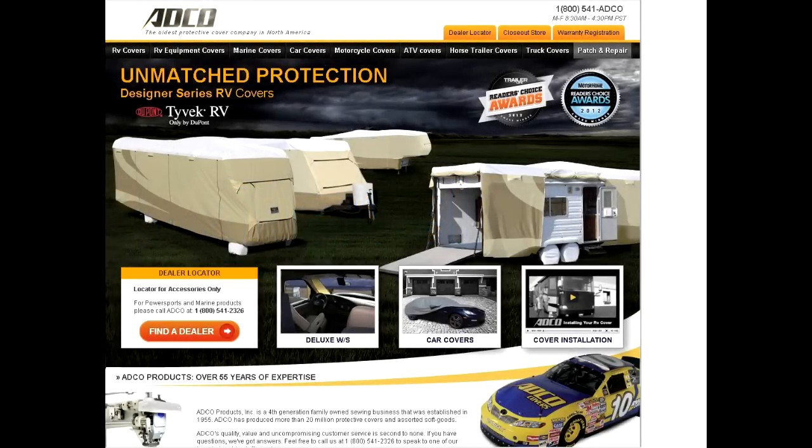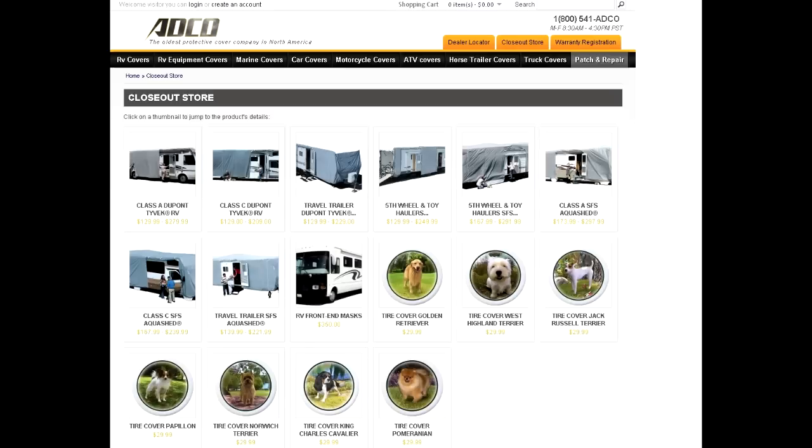Welcome to RVTravelTV.com, quick 3-minute review. Today we're reviewing the ADCO RV cover that we bought for our 24-foot Itasca RV. We went to the ADCO site and decided to check out the closeout area of the website, where you can find significant discounts on RV covers for a 24-foot RV.